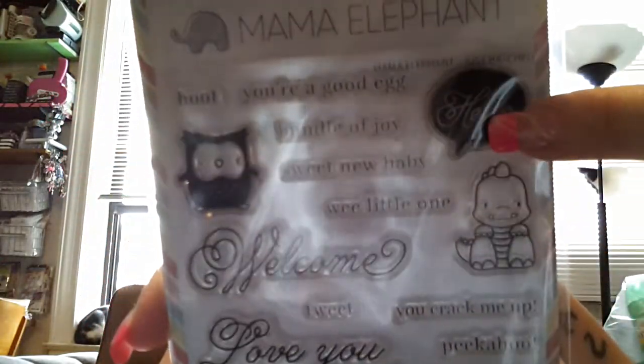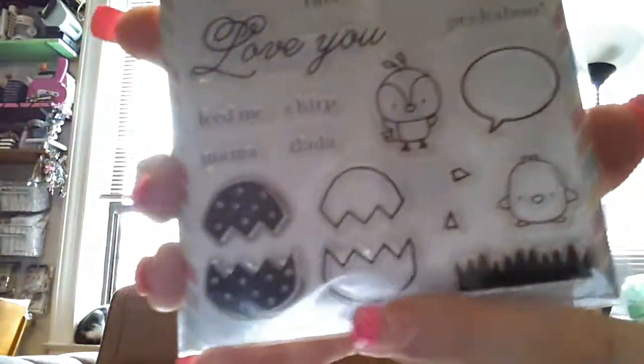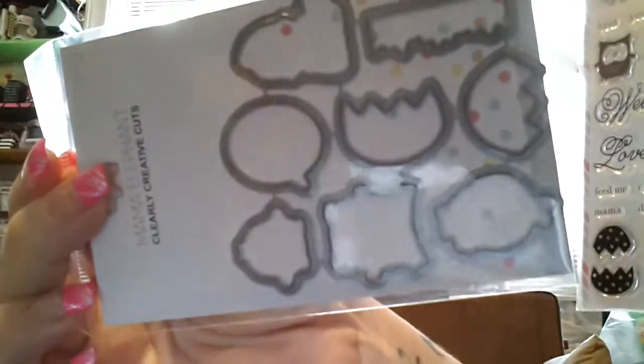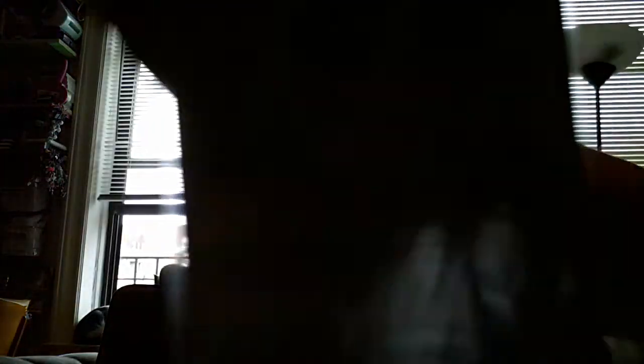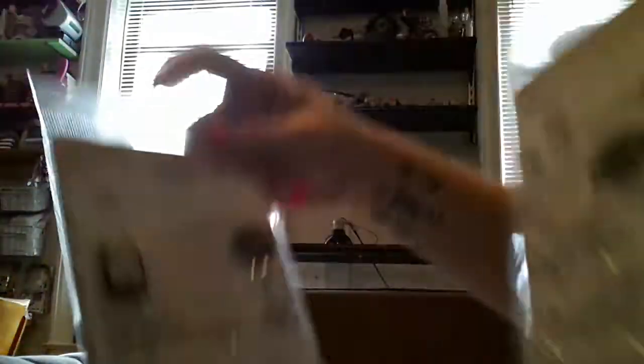There's a blank speech bubble you could fill in and another speech bubble that says Hello. You get the dinosaur, the little owl, the little bird, and the little chick. And of course I got the cuts to go with that, because I'm obsessed with the cuts right now. The cool thing is, there's a speech bubble here — I also got the Everyday Greetings set, which has a speech bubble so I have two hellos, but in different fonts.